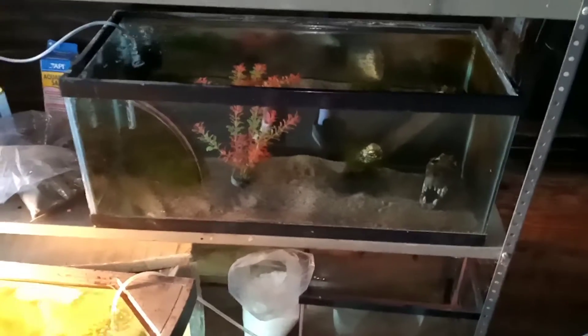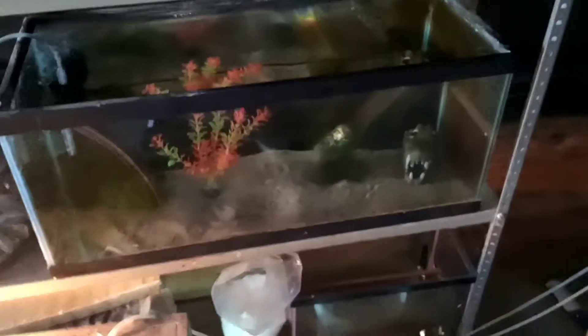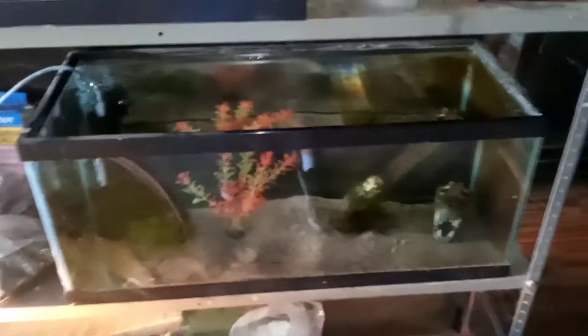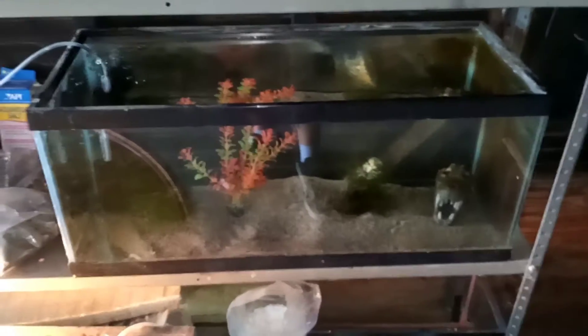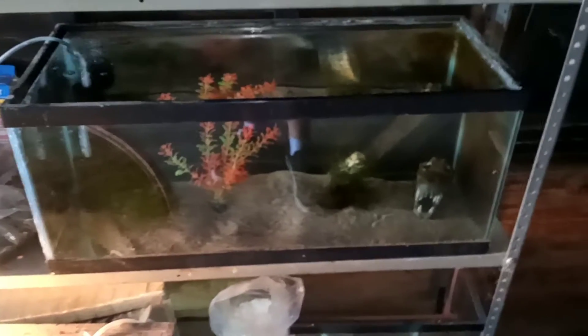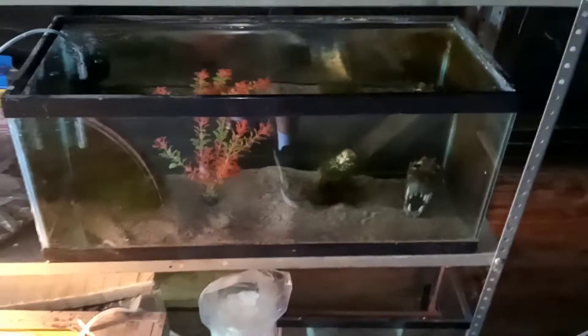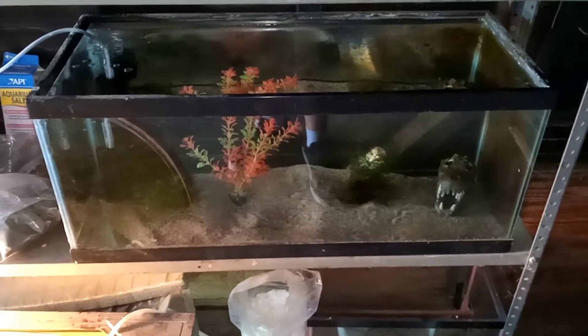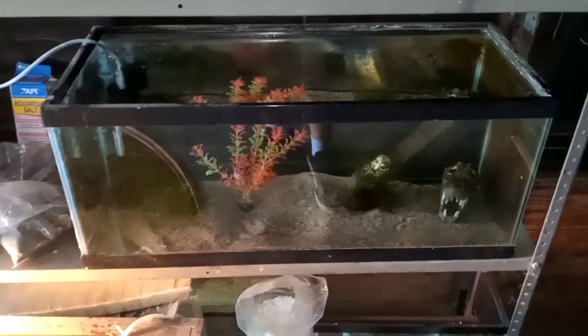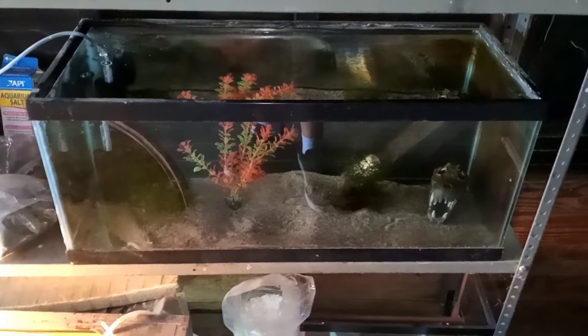Hey, what's up everyone. So I had a customer at work come in about a month ago — he said he accidentally ordered some self-cloning crawfish and asked me if they ended up having any babies, would I like some. I said sure, I wouldn't mind growing out some of those. I use them as a kind of multi-tool around here in the fish room, and I could also use them as natural food for my pea puffer fish.